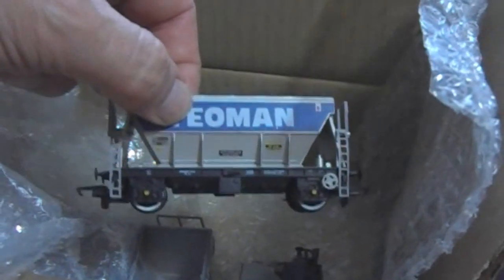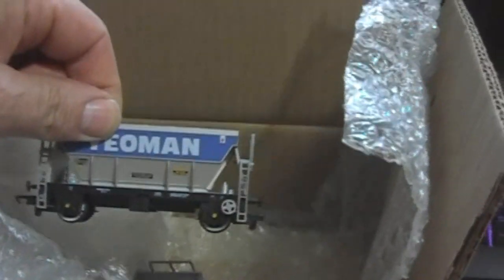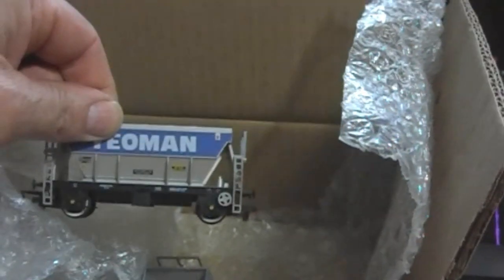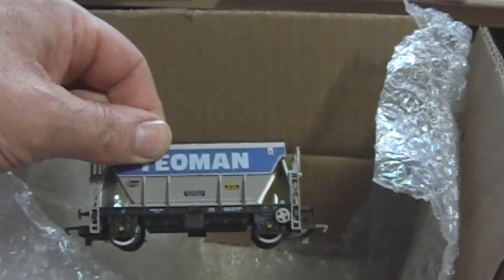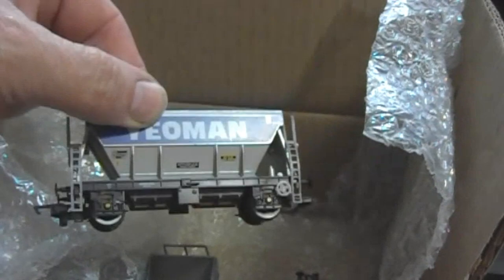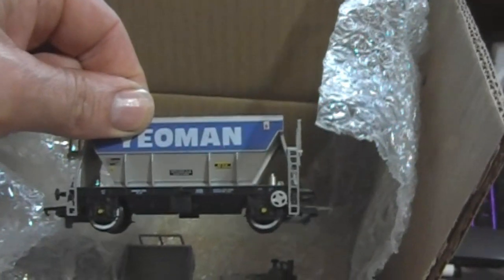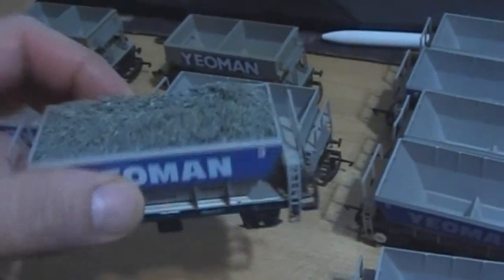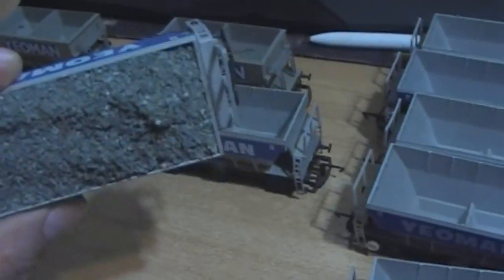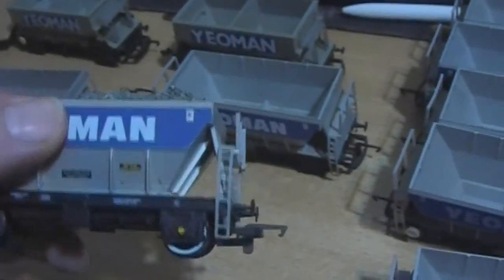More Yeoman PCAs — it probably will be the last lot unless I see some that are inevitably too good a price to turn away. This was a lot of ten, so it was within my budget. Some of them have got little minor bits missing off them, but nothing too major. One's got a rather generous load of railway ballast in it, which I don't think should belong in a Yeoman, so we'll have to soak that and hope they used PVA and we can dig that out.